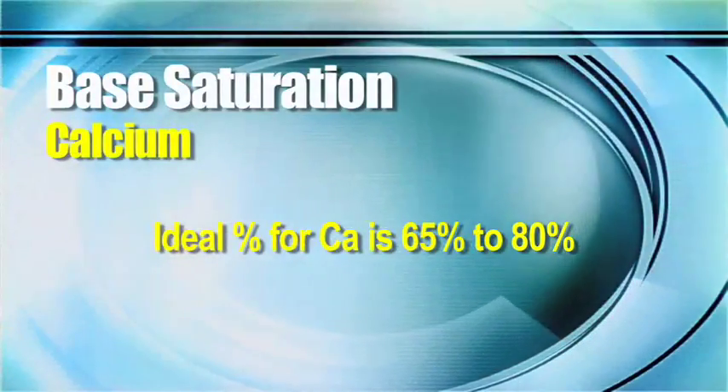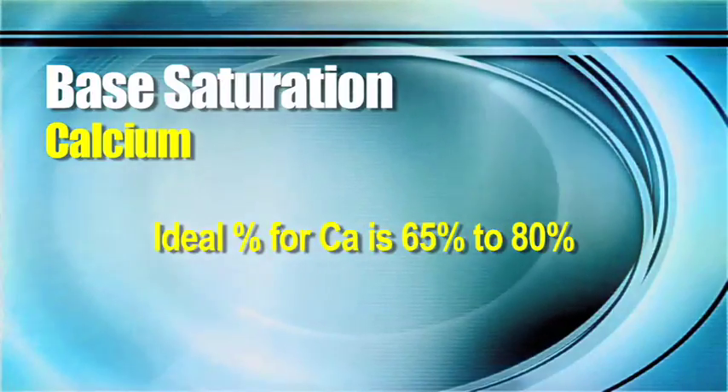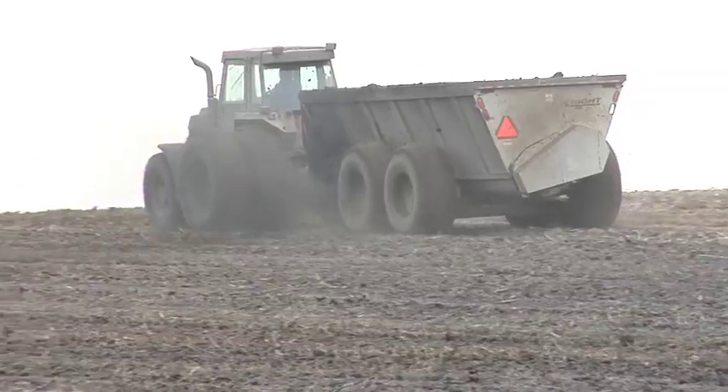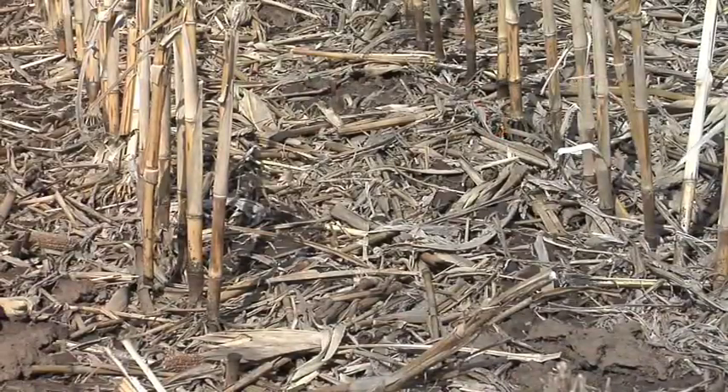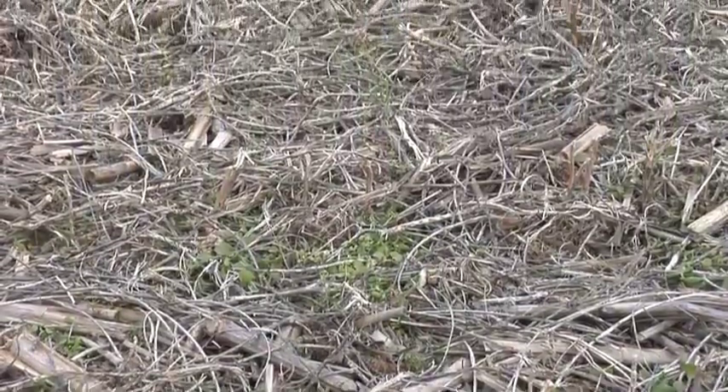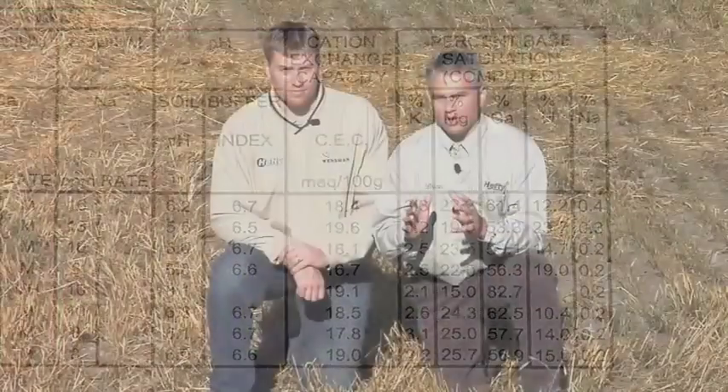With calcium, we would like to see that number roughly in the 65 to 80 percent range on base saturation. If your number is too low, you can go out there with some lime or gypsum to get more calcium. Sometimes your number is low because some of the other numbers are too high. For example, if you had a really low soil pH, you'd have a really high hydrogen percentage. If you raise your soil pH, your hydrogen percentage goes down and your calcium number will probably go up. This base saturation is just a ratio, so between these five nutrients the percentages add up to a hundred.